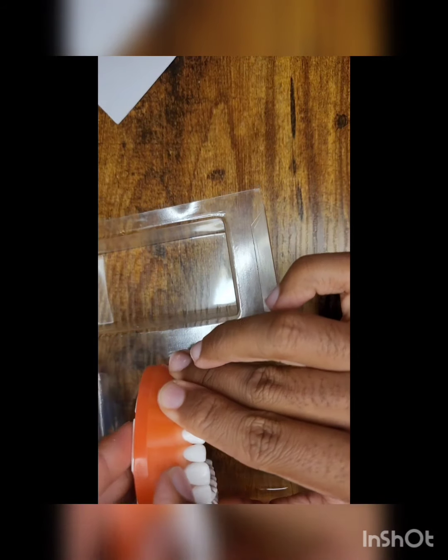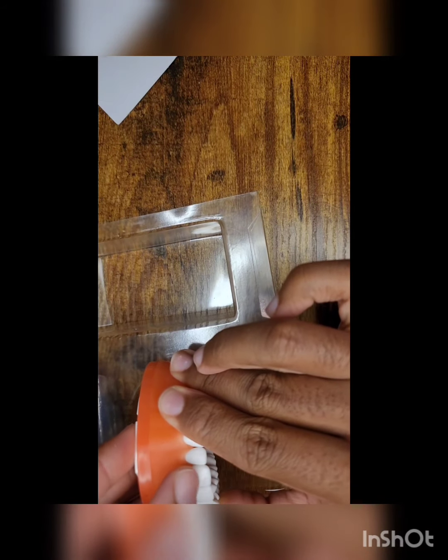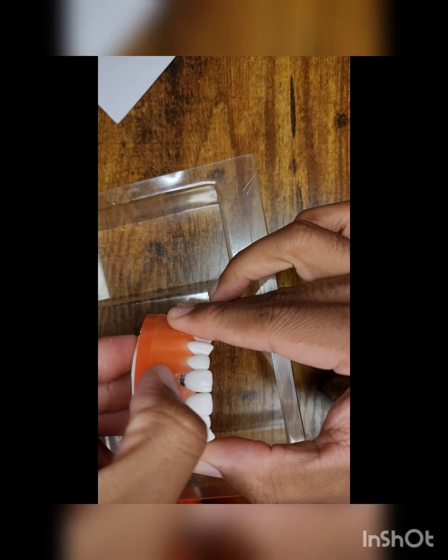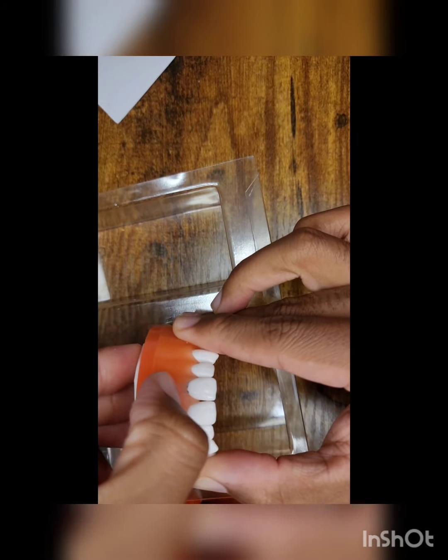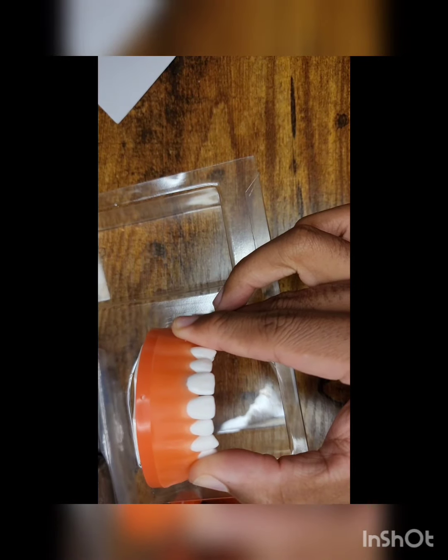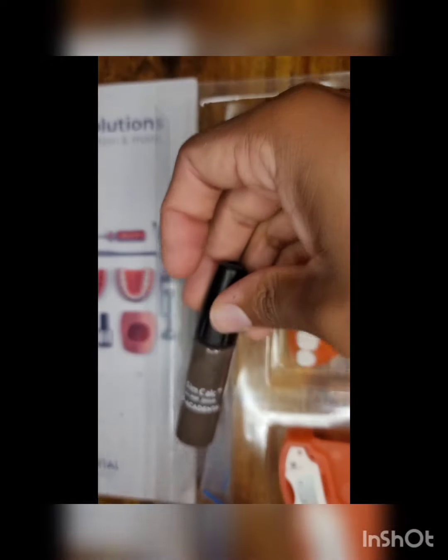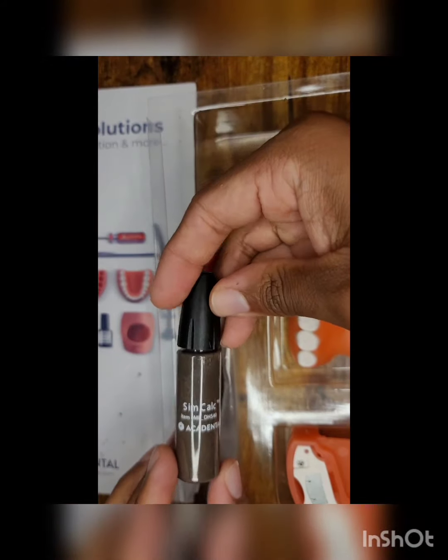You can actually easily, with the probe, go about 3 millimeters. There is some simulated calculus that I have applied. The depth is about 3 millimeters easily, but a maximum of 5 millimeters. And here we have the simulated calculus.